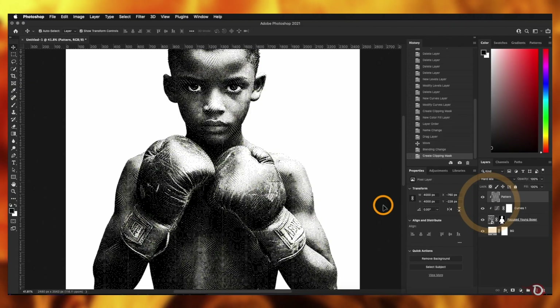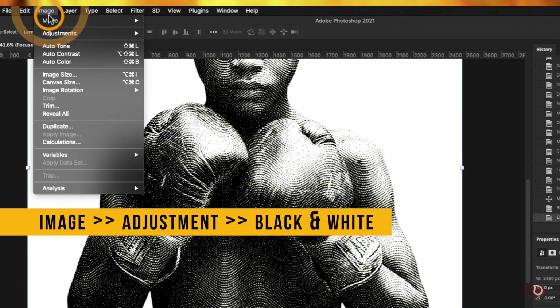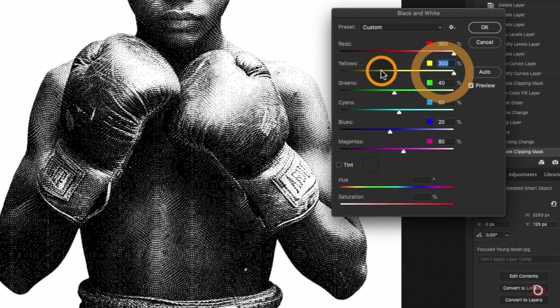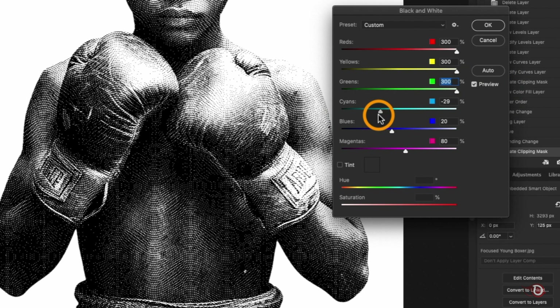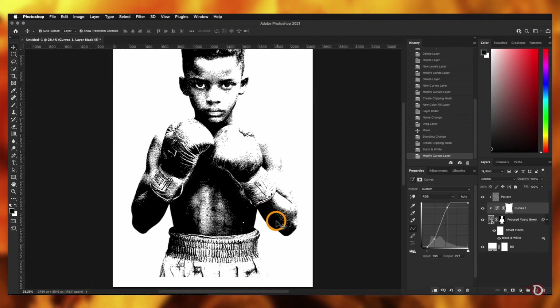Clip the pattern layer to the image layer. There's a slight green tint in the image, so we need to convert it properly to black and white. Select the image layer and go to Image > Adjustments > Black and White. Adjust the yellows and greens sliders — move them right to make those pixels white, or left to make them black. I'll bring them to white, do the same for green, and hit OK. Then select the curves layer and adjust it a little more — now it's looking like a sketch.